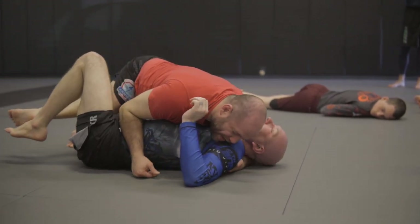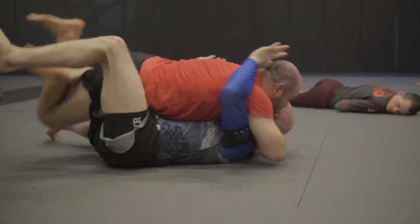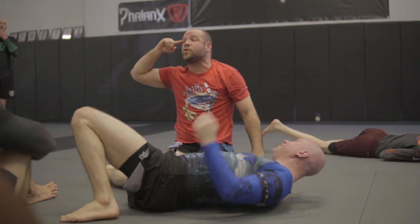You feel that adjustment? I felt like I was too high, so I backed off. And he sleeps. Do not think Ezekiel choke — if you're thinking Ezekiel choke, you're going to miss it. It's not an Ezekiel choke.